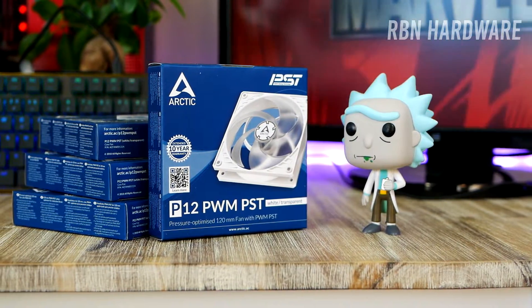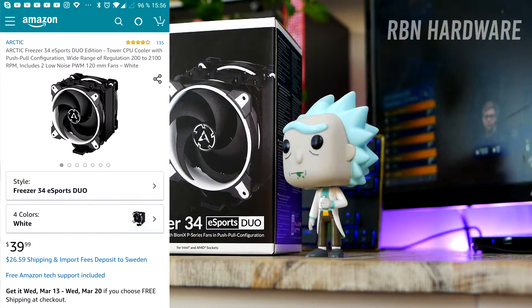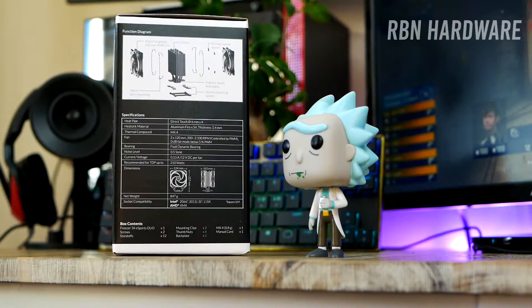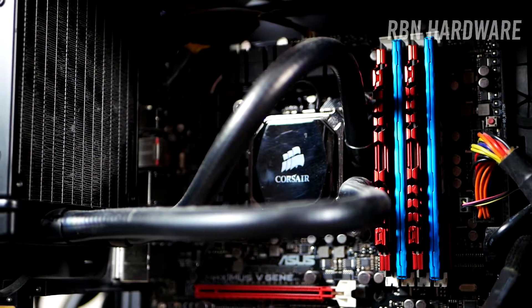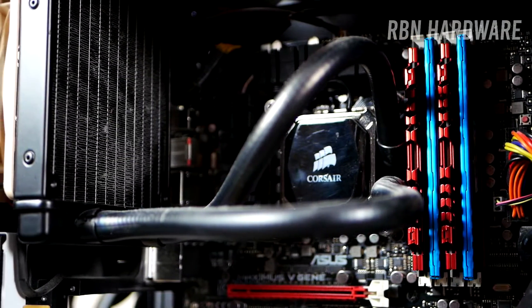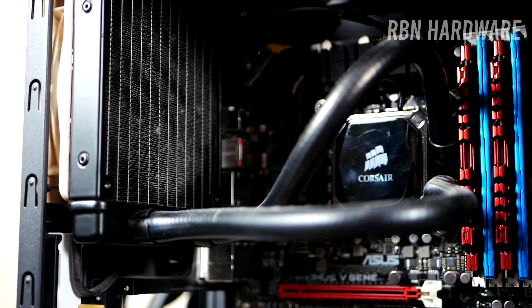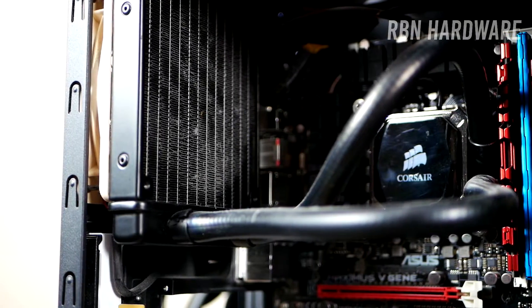I also want to add that Arctic is not a sponsor for this video — they just released these new fans and I wanted to give them a try. In addition to these fans, we're also gonna be switching out the old CPU cooler. I believe the pump on this Corsair H60 water cooler has given up, which means that although it is a lot quieter now, the pump is not pumping around the water.